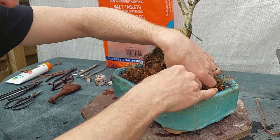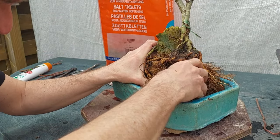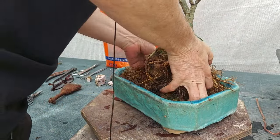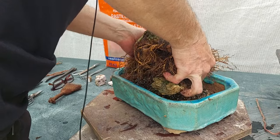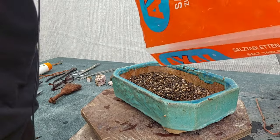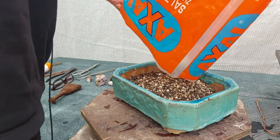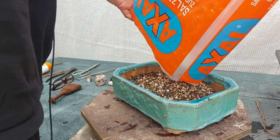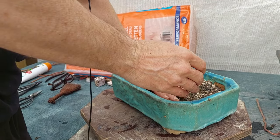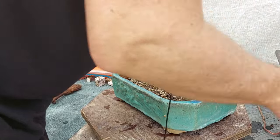I might even put this thing a little higher in the pot, so maybe I should remove it completely and add a little more substrate. That's one empty bag of substrate — okay, that's why we make these.